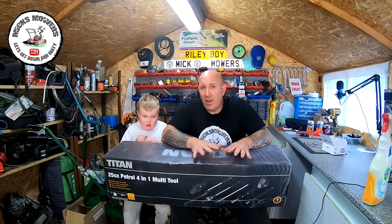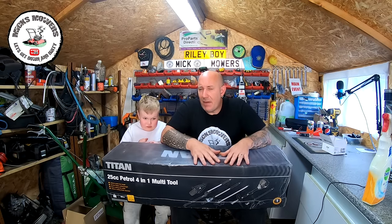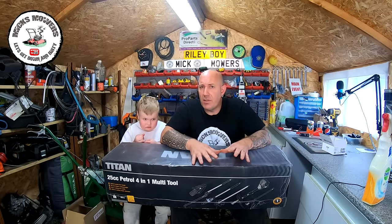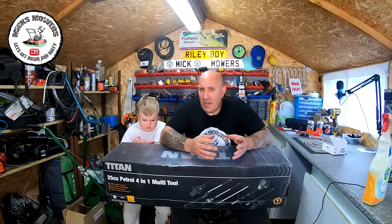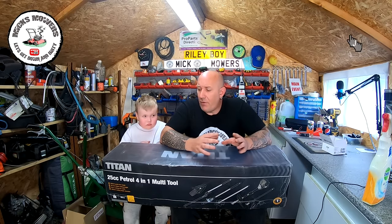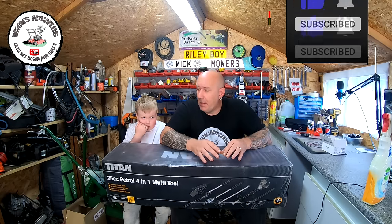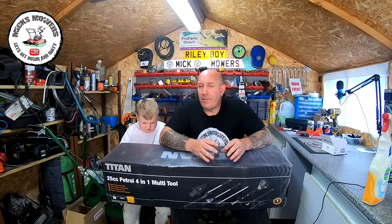I picked this up and bought it myself — I paid about £140. I've got my own hedge trimmer and strimmer already, but I wanted to combine it all together. They do recommend these pieces of equipment are not professional; they are for occasional use only. Lots of lawn care people use these — some say they're no good, some say they're brilliant. It all depends on usage and how well you maintain your machine.